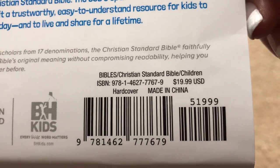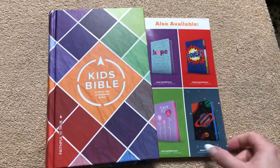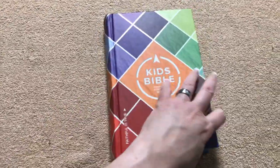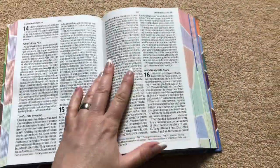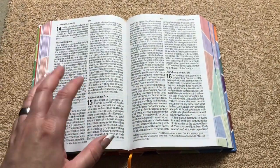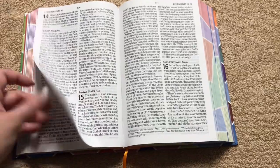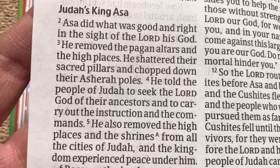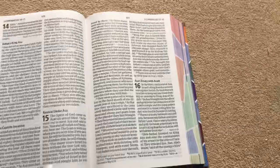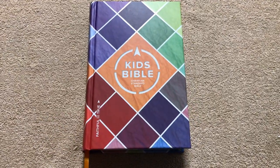Again, there's the ISBN number — only $20, and right now on Lifeway it's $13.99. Great features: it looks nice, those page edges give it almost an art gilding look, there's a nice size font, sewn binding, and red letter. You certainly could not go wrong picking one of these up. The print quality is just fantastic — I was impressed. I did not expect it to be this nice. They did a fantastic job. Looks great with that ribbon and those colors. Thanks for watching. Have a great day.